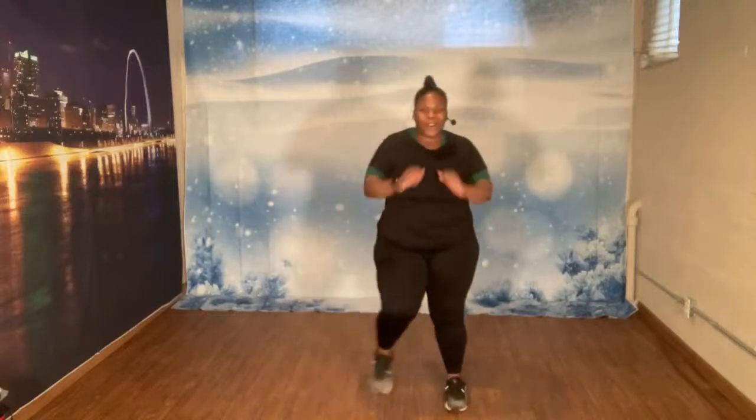Let's march. 1, 2, 3, 4, 5, 6, 7. 8 more. 8, 7, 6, 5, 4, 3. Rock it out. Let's go. 1, 2, 3, 4, 5, 6, 7.